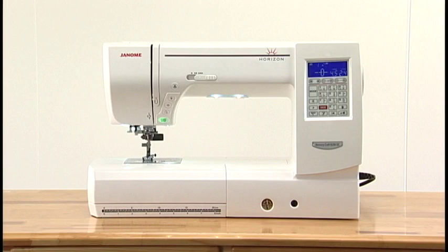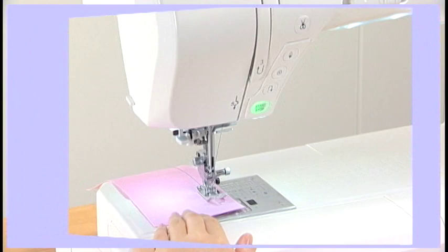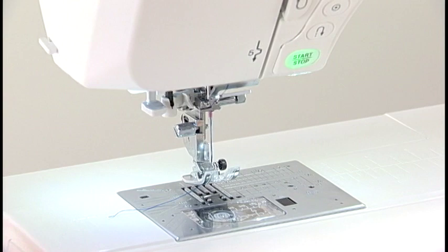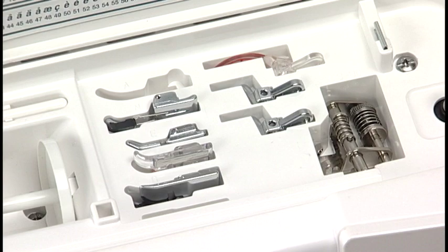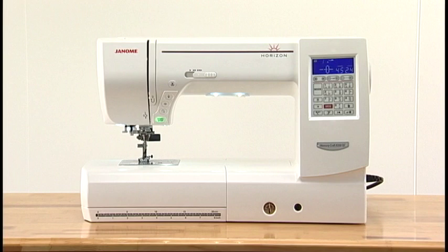Thank you for purchasing a Janome machine. This machine incorporates such distinctive features as a long arm body with a wide detachable extension table, an automatic thread cutter, a worldwide auto-voltage power system, and much more. This machine comes with useful accessories, including more than a dozen unique presser feet. We're sure you'll be glad you chose a Janome machine, and it will bring you much enjoyment in the fantastic world of sewing, craft, and quilting.